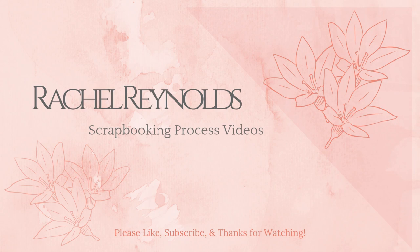Hey everyone, this is Rachel and today I'm here with a new scrapbooking process video. Thanks so much for joining me here and I hope you enjoy. If you could flick me a thumbs up that would be super awesome, and I would love it if you would become a subscriber. You can also click on the notification bell so you always know when I have a new video up. Alright folks, let's get going.